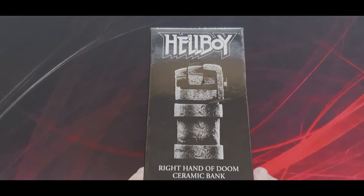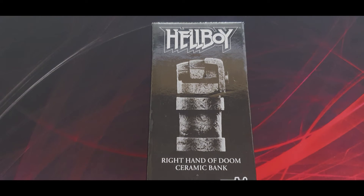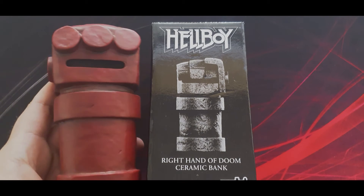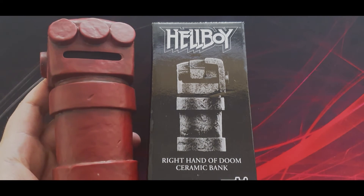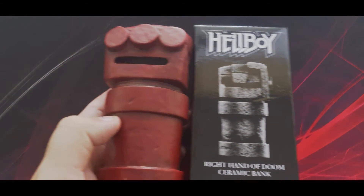Well, thank you for watching. I hope you enjoyed the video — please like, subscribe, and leave me any comments. Tell me what you think — did you actually buy this for £69.99? Last but not least, the Hellboy Right Hand of Doom ceramic bank — it is August's giveaway prize over on my Instagram page. That's mine; there's a brand new one in a box that some lucky winner is going to receive at the end of August.